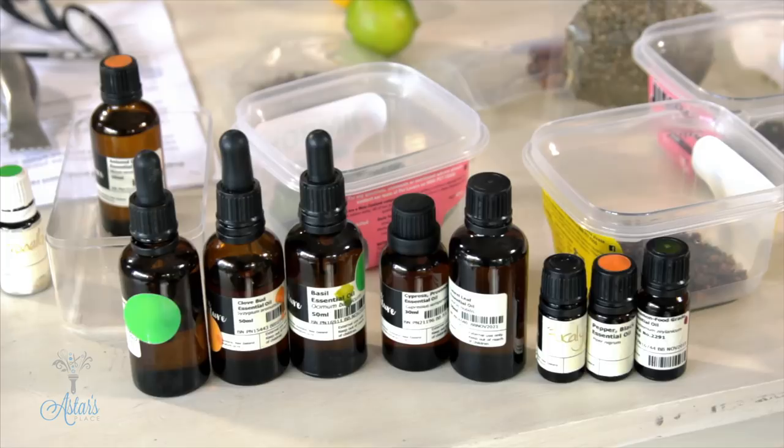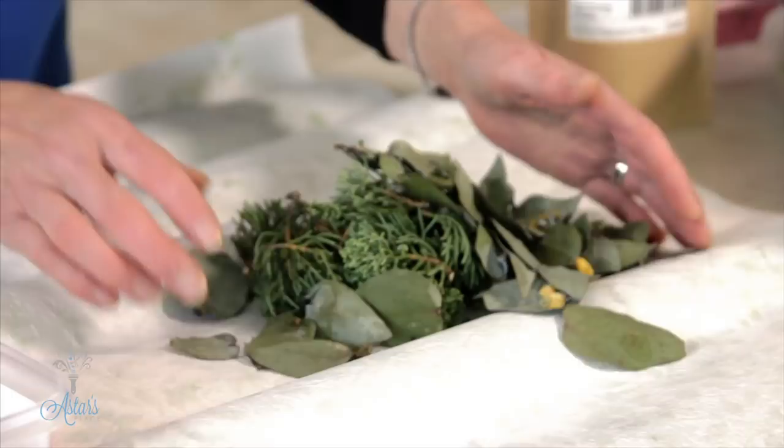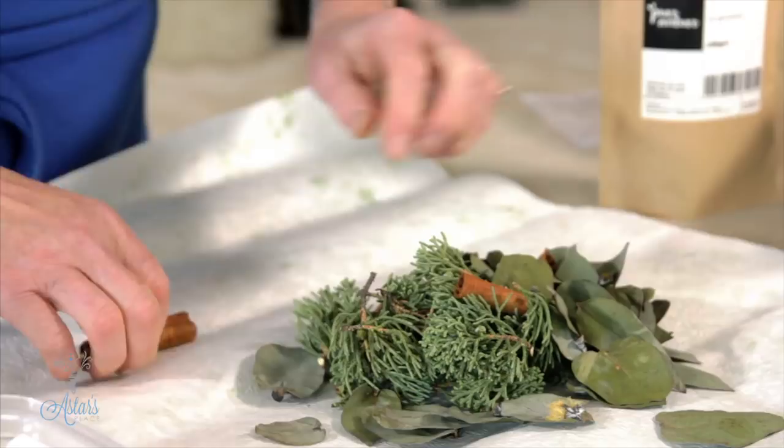I love how when you put it all together you have these lovely colours — that lovely grey-bluey colour of the cedar or the cypress, and then that rough texture together with the gum leaves. Now I'm going to put in a couple of cinnamon sticks which I've also soaked in cinnamon oil. I'm just going to break those up — just three little short ones will do.